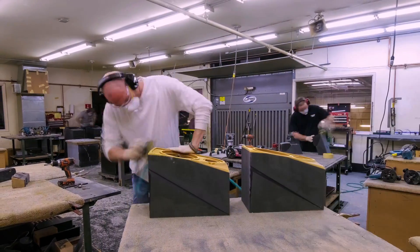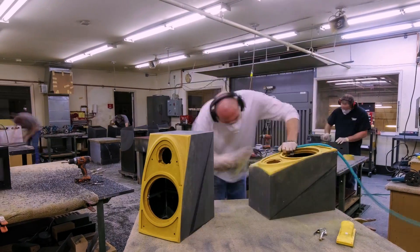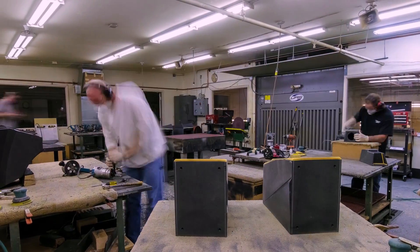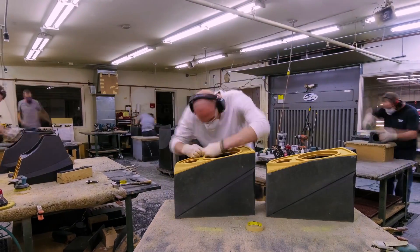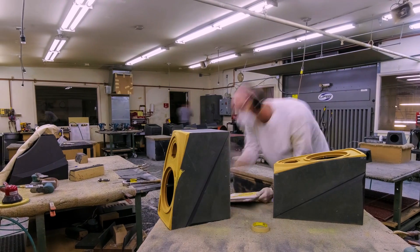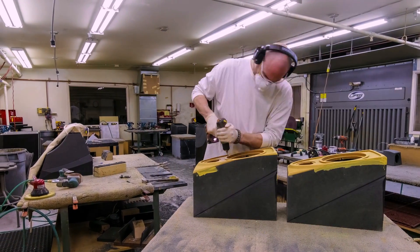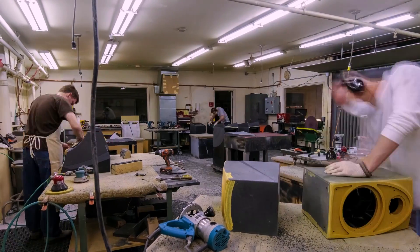As I'm building it up, we're constantly asking the craftsman, 'How would you do this? How would you better machine this product?' Getting that feedback is a really important aspect of the design process, and everyone is connected to the product in their own special way.